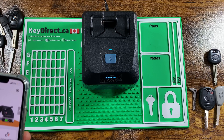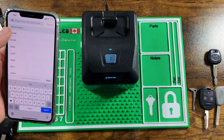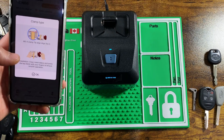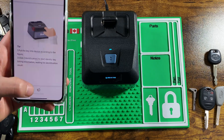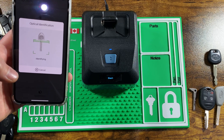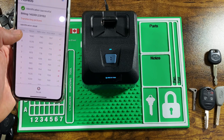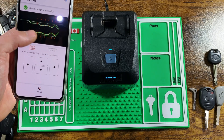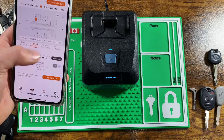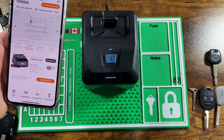I forgot to mention — after you decode, you can send the cuts directly to your machine in order to cut it. Let me show you how that's done. Once the key is identified, you want to make sure all the cuts line up properly. At that point, use the button at the bottom to cut — it sends it directly to the machine, and it's ready to cut. Just put your blank in and go ahead and cut it just like you would normally.